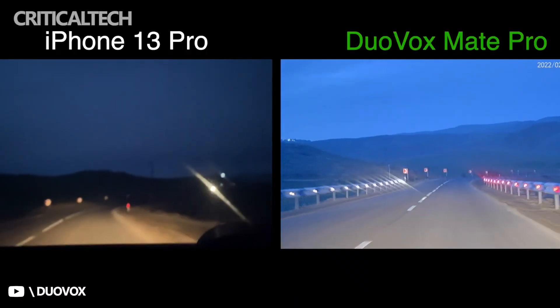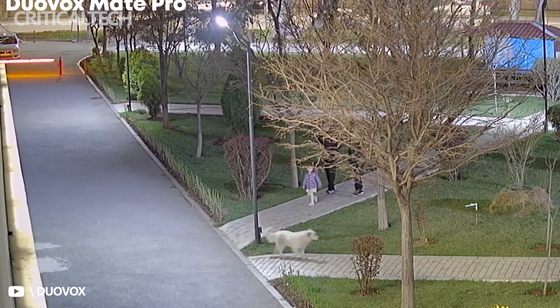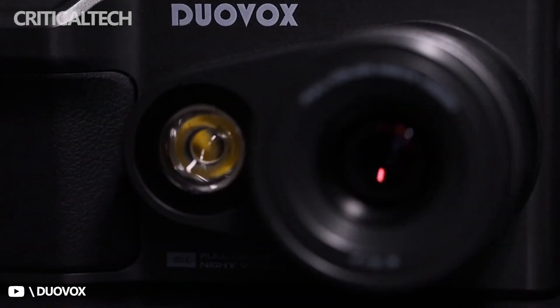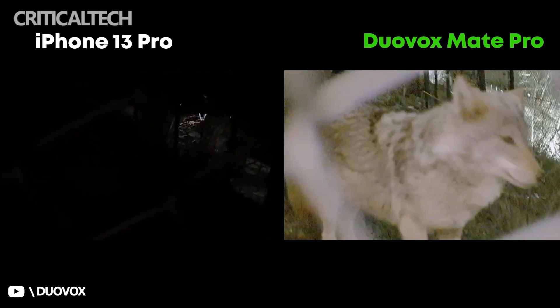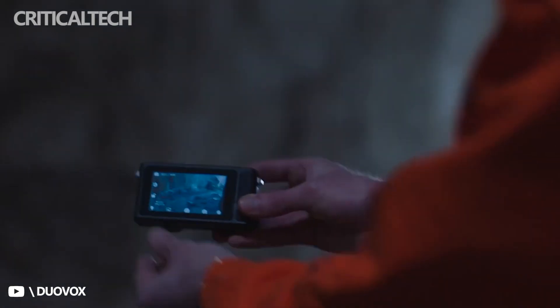The right side of the camera has a USB-C port and microSD card slot that can accommodate up to a 512GB card, offering several hours of video and tons of photos saved on the device. The Duovox Mate Pro camera has a 3000mAh non-removable battery that offers several hours of video activity on a full charge.